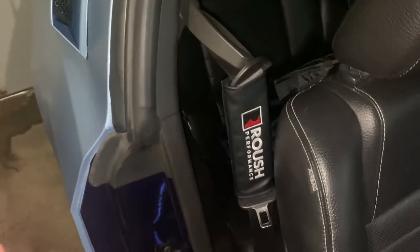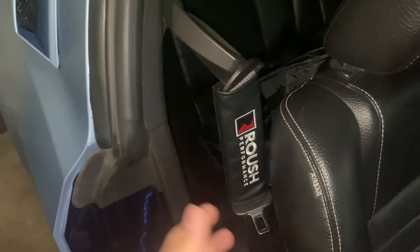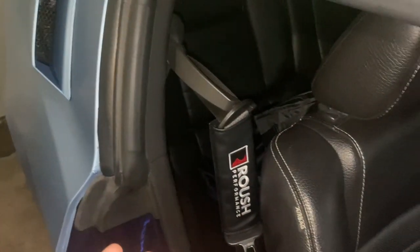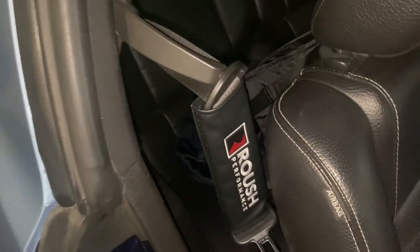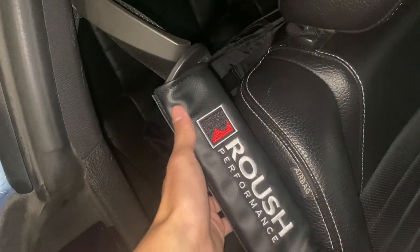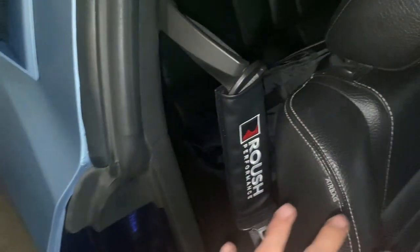I feel like everyone should have them on their car. It definitely adds more character to the vehicle, especially if you have — in my case — a Roush supercharger. Adding this just adds more character to the whole Roush theme that's going on with the engine bay and the lights, so it really ties everything together.